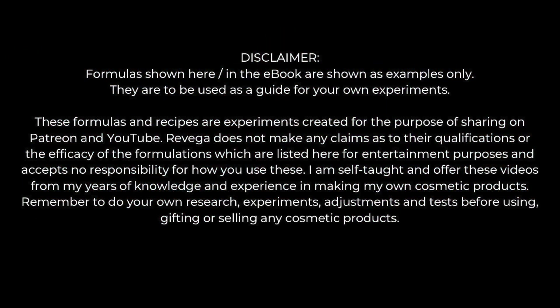Formulas shown in these videos and in the ebook are shown as examples only. They're to be used as a guide for your own experiments. I've been creating them for the purpose of sharing on Patreon and YouTube. I don't make any claims as to my qualifications or the efficacy of the formulations, which are listed for entertainment purposes, and I accept no responsibility for how you use them.